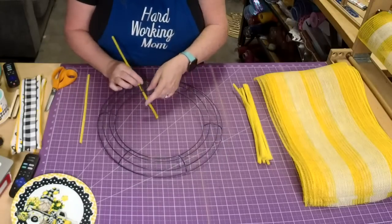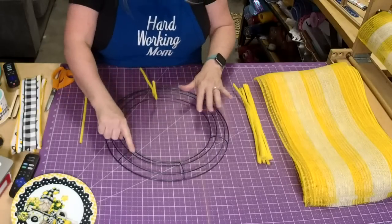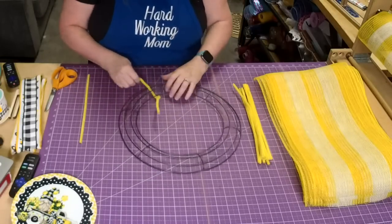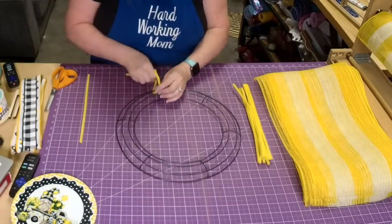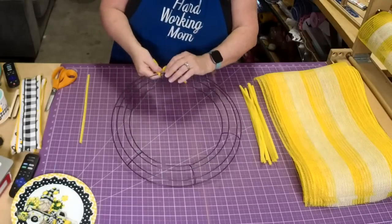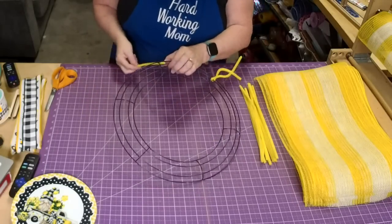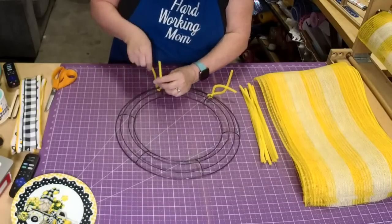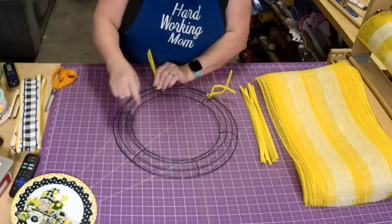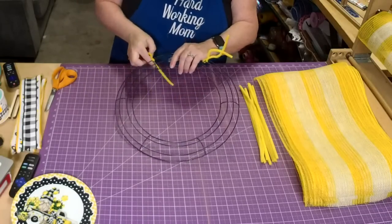I'm actually going to start my ties on the top — actually, we're going to start on the bottom, and we're going to do it at every cross mark. I'll twist it on and then twist one of the ties around. You can do it on the top or the bottom; it's going to come out the same either way. It's 110 degrees already — that's just too hot.